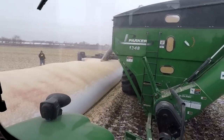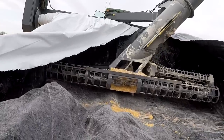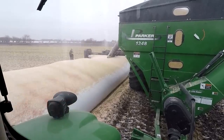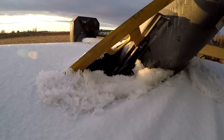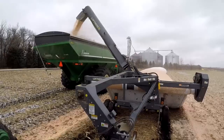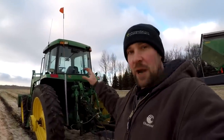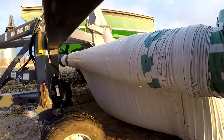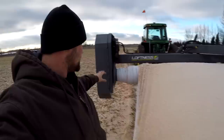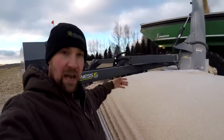The basics of this thing without getting into it too far: there are two augers that go across down there that are inside the bag. And then there's a knife right here that cuts along the bag real slowly as it pulls the tractor. The tractor's in neutral running the PTO to run those augers and dumping up there.